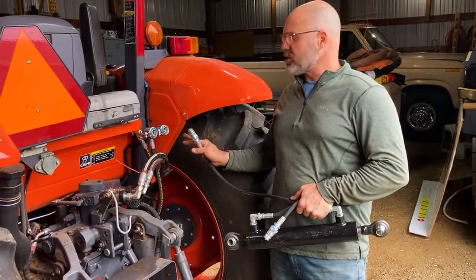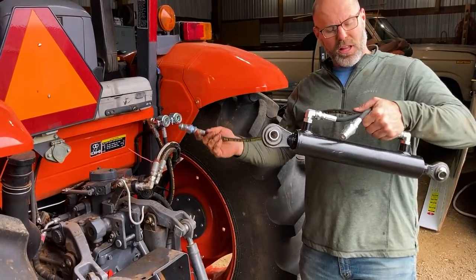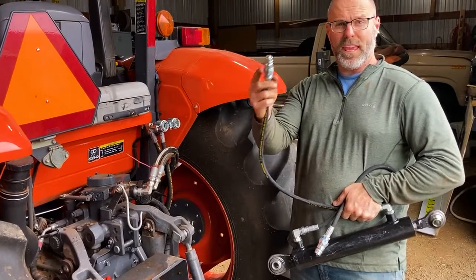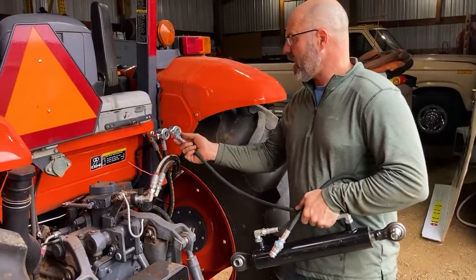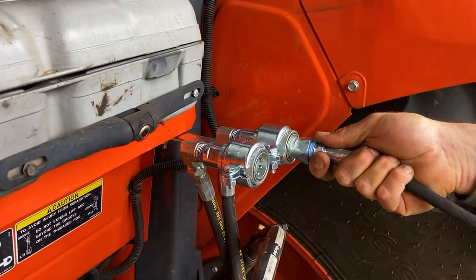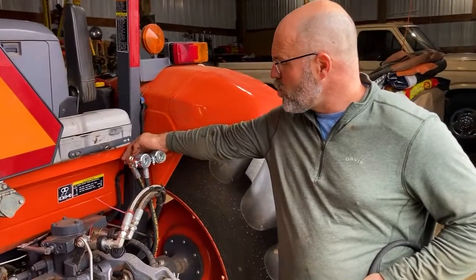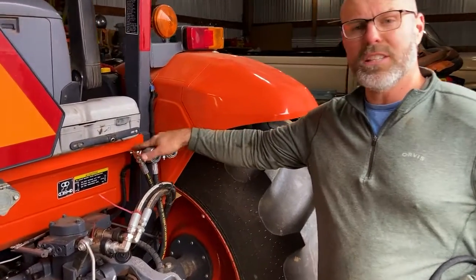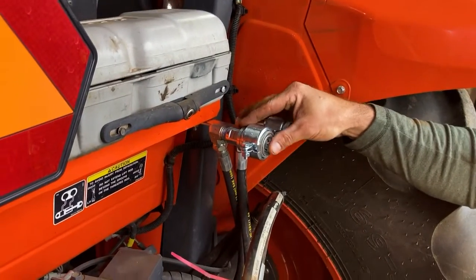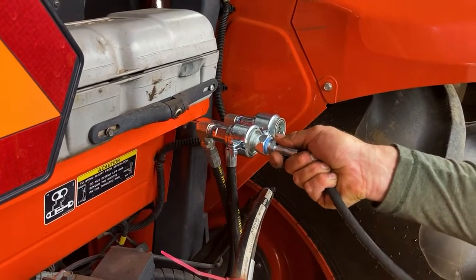Before you call it quits at the back of your tractor, test your quick couplers and make sure they're able to couple and release. I've got a hydraulic top link here with the male fitting ready to go — these male fittings come with the kit so you can put them on any implement. You should be able to just shove to connect and pull to disconnect. These are working fine. If you have any binding on the hose behind the coupler, you'll need to relieve that or change your angle, because the inner sleeve of this coupler does have to be able to slide to connect.